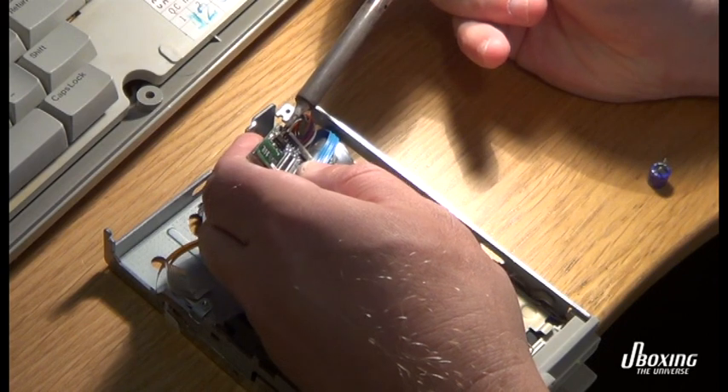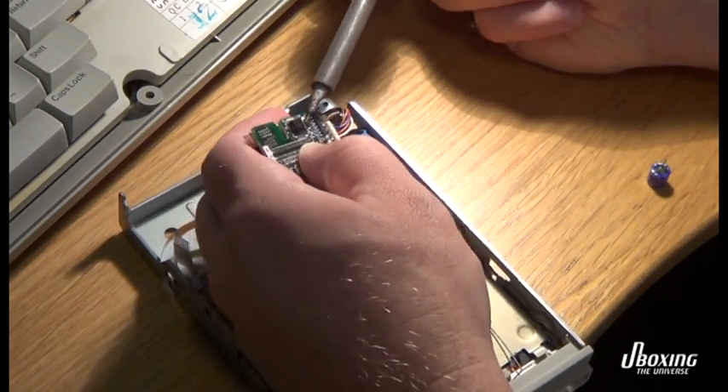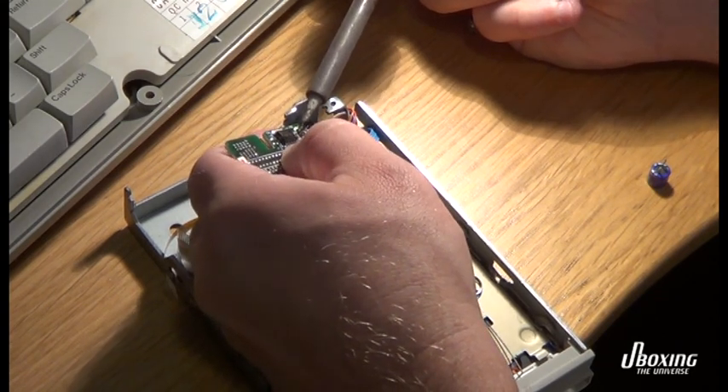There's some kind of strange glue on the back here. I'm not sure how to remove it, so I just heat it up and inhale it as usual.